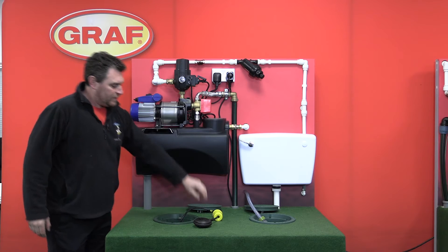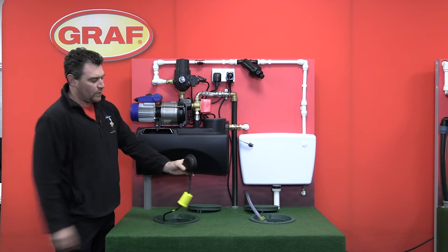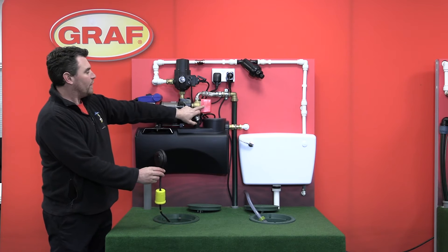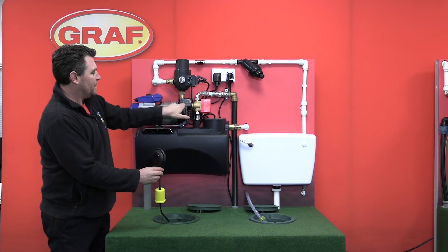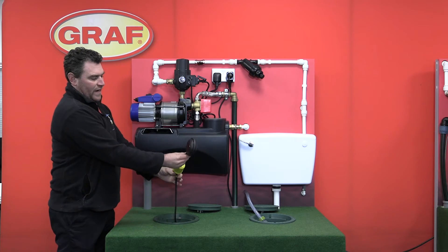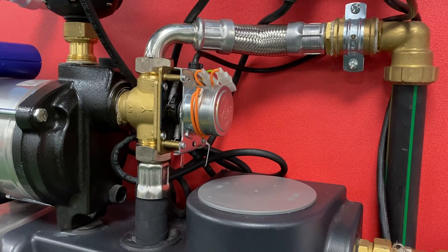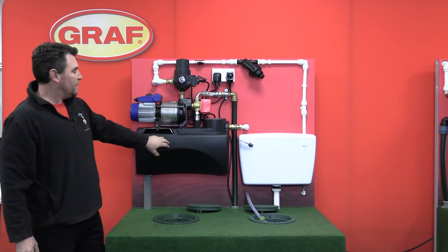This valve is controlled by our float switch, which will usually be floating in the raised position. That takes the power away from this red three-way valve and allows the pump to draw water up and out to the appliances. If we then drain the tank, the float switch drops down and the red three-way valve changes position, causing the pump to take the water from the mains reservoir.